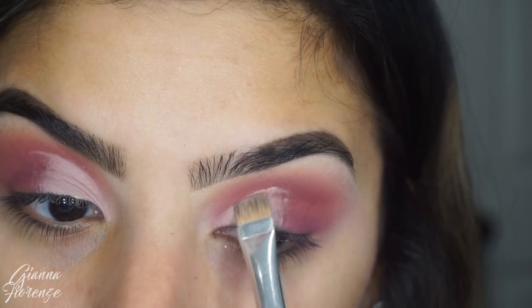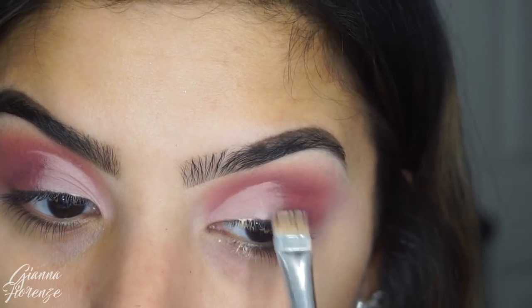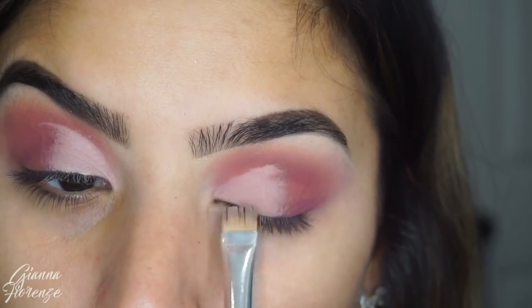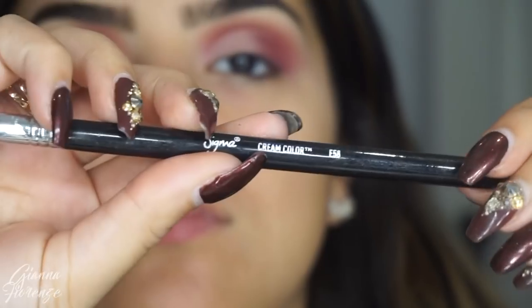I'm just going to press down — you can put more Shape Tape if you want to, it'll just come up a little bit more opaque, but I think I used more than enough. I would always start with a little bit and then add as you go.